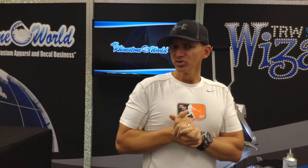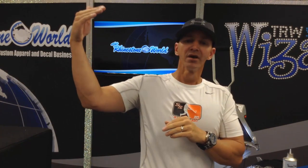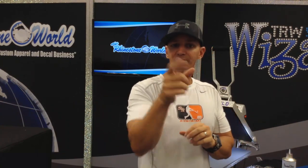Comment below and let us know what you think of the TRW Magic Vinyl Remover — we'll do a drawing and pick a winner on Friday, June 12th, from the comments on this YouTube video. The winner gets one free bottle with their next order that requires shipping on the website. Any questions, call us at 941-755-1696. This is Matt with rhinestoneworld.com — you all have a great day!